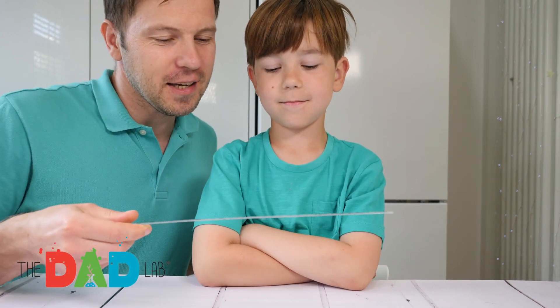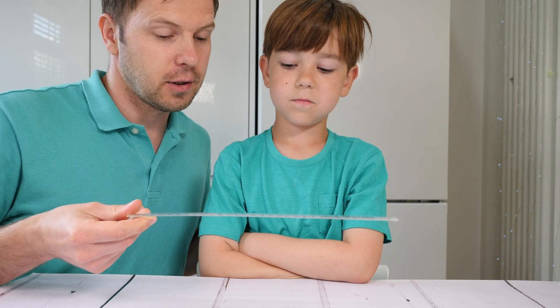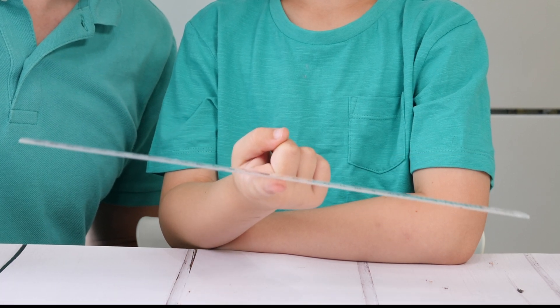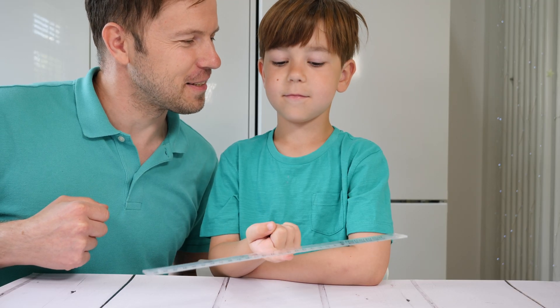So, Alex, how easy is it to find the center of mass for the ruler? Right in the middle. Exactly. This is the center of mass. That was easy, wasn't it?